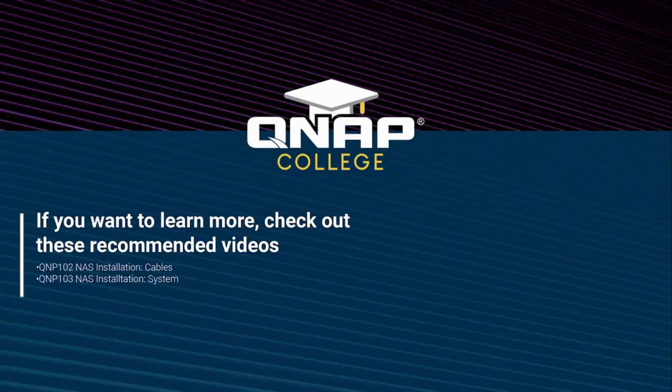QNAP's flexibility in drive installation enables it to be a versatile storage solution for numerous applications, whether you need high performance drives, large capacity drives, or both. Be sure to check out the rest of our videos to better utilize your QNAP NAS.